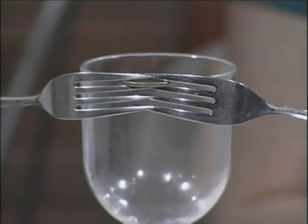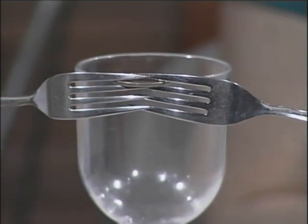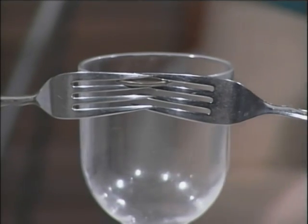The reason this is able to balance is that a lot of the mass is in the handles of the forks, so it has a low center of mass. That makes it stabler than it looks.